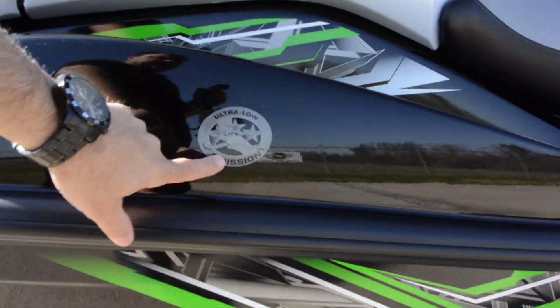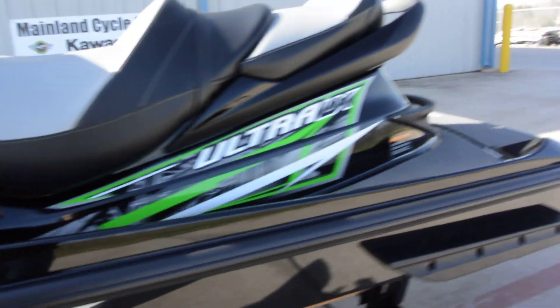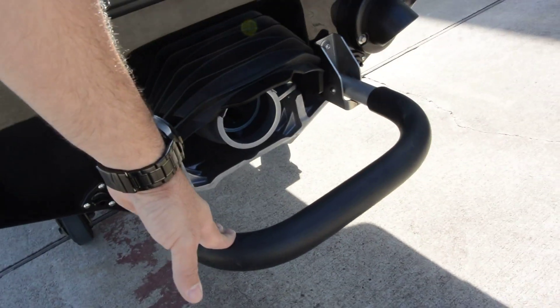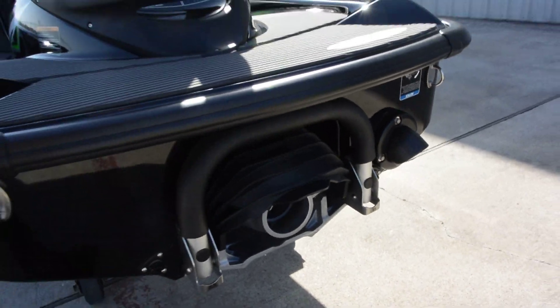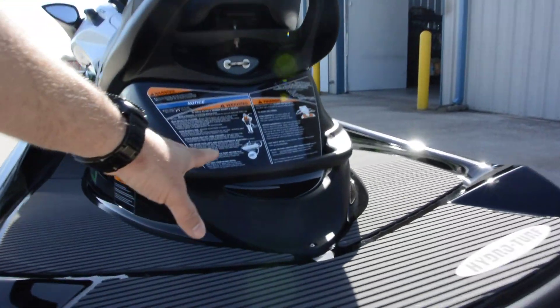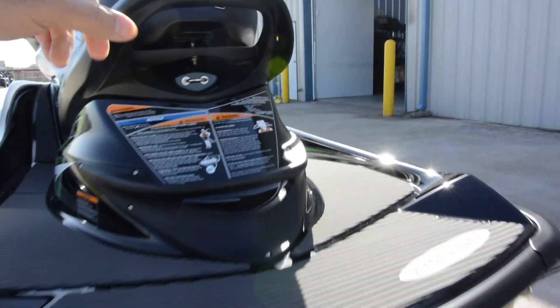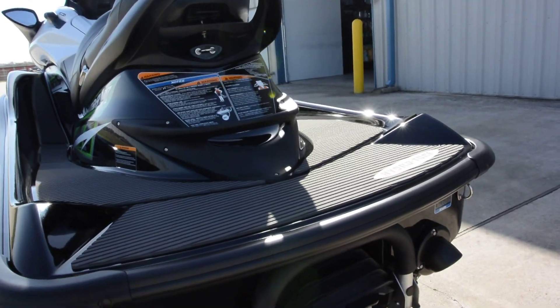This is an ultra low emission jet ski. It has the rear boarding step on it, so easy re-boarding in deep water. You've also got this really great handle down low, which I love, and then a handle up high. So it really makes re-boarding in deep water really, really easy.